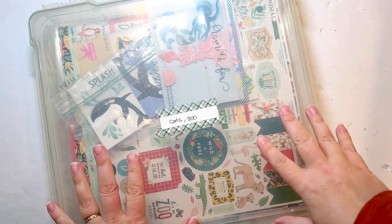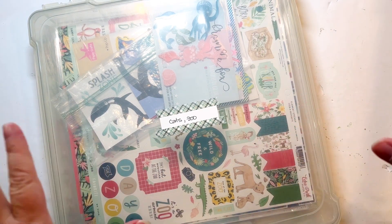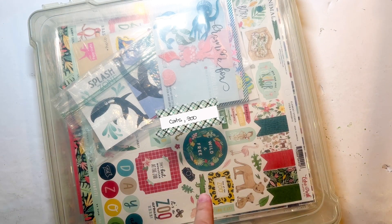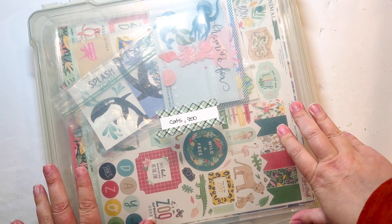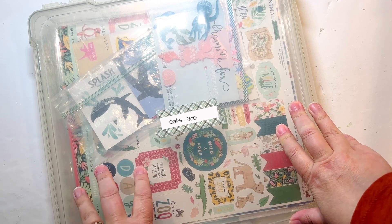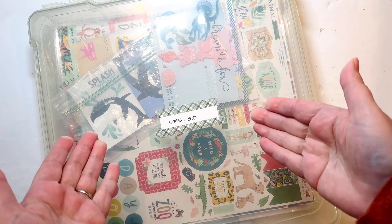To get started, I've taken out my bin that has all of my zoo stuff in it. I also have to get out my Cincy bin because I think I put some in there as well, knowing that I was going to do zoo pages. I want to at least have this at the ready because I'm sure there are stickers and maybe some embellishments in here that I can use.